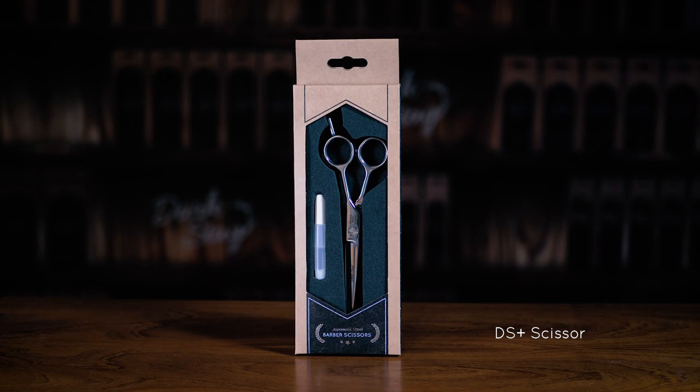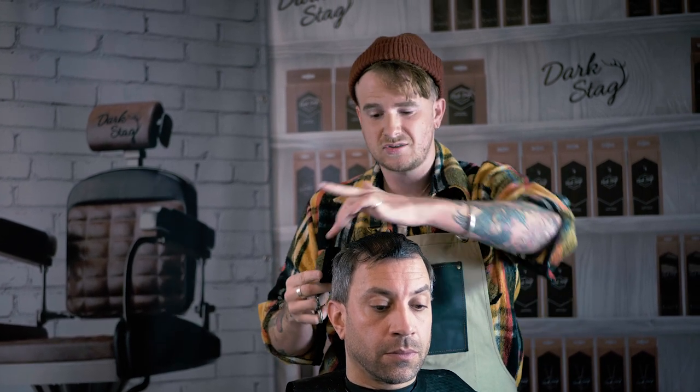For this technique I'm going to be using the DS+. The scissor itself has a convex edge, so it's generally used for a bit more advanced techniques, but you could use any kind of scissor on this.